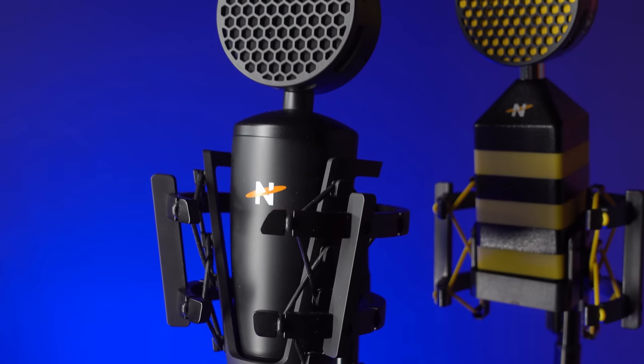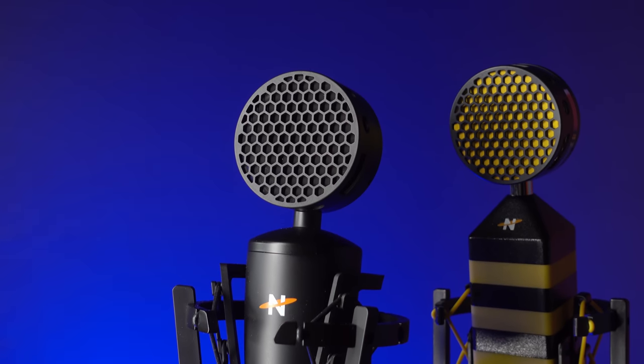This is the second iteration of the King B. The original version, which I have right here, was a very, very well-received microphone. It really did well. I reviewed it a couple of years ago when it came out, and it made a very impressive showing to me. It looks as though Neat has kept what people really loved about the original King B and changed up some other stuff, perhaps in response to some of the feedback that they got.